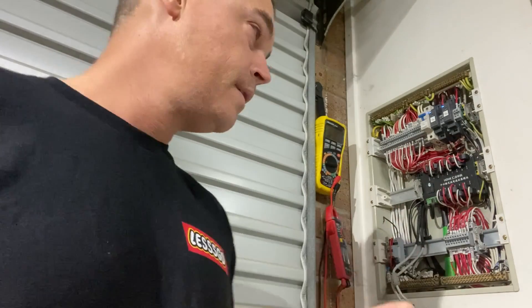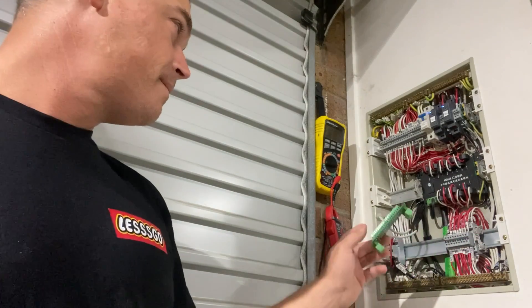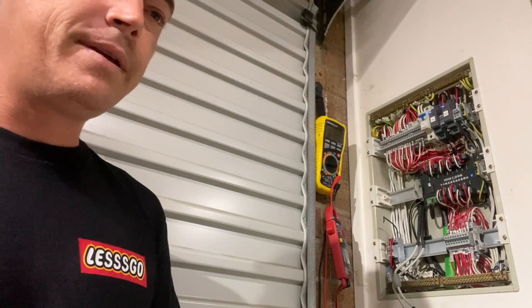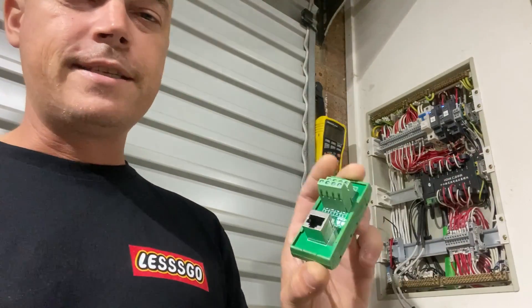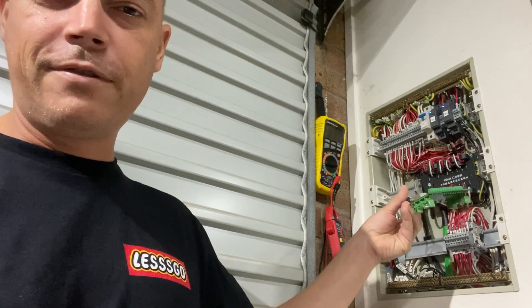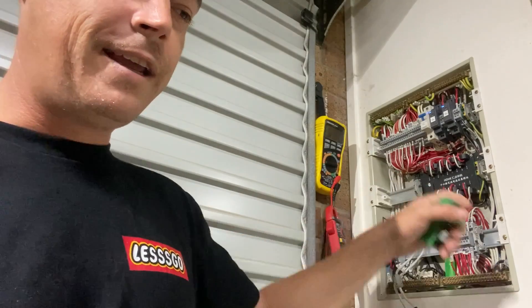Hey, what's going on — doing part two on this little automation thing for the old controllers. As you can see we've still got lights on, that's the whole point of the design. I originally was going to use these little suckers but they're too chunky, so I've gone for a slimmer line approach to make this thing fit in here.